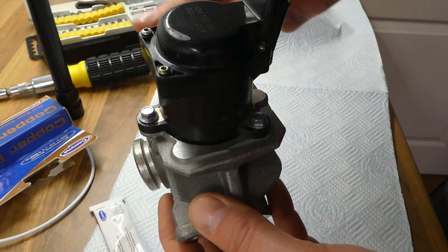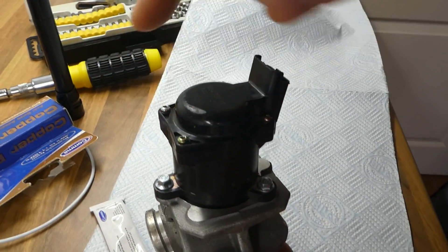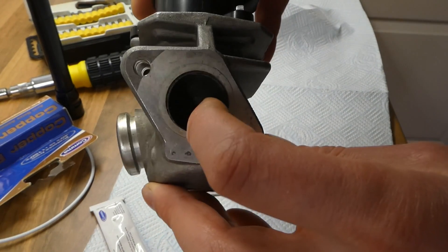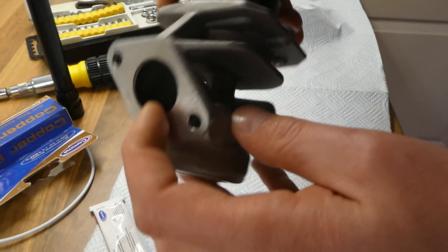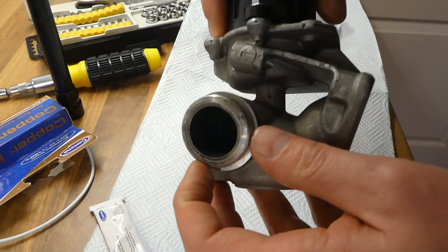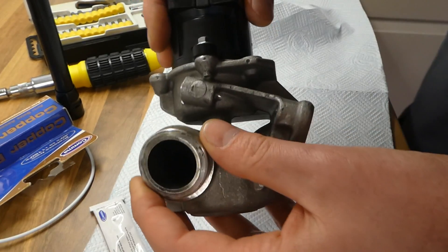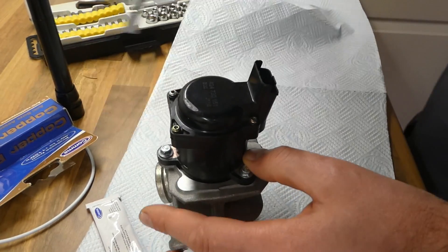You access the mechanism that turns around. Open it, and then basically spray a carb cleaner or EGR cleaner and use a toothbrush or something similar to clean it.